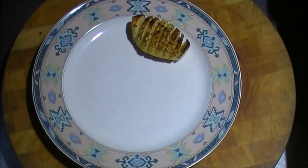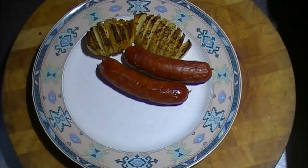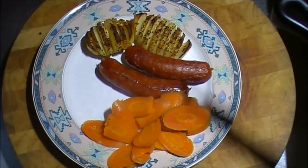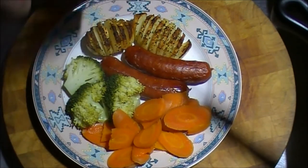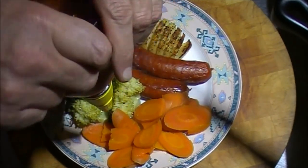These are the chorizo sausages — a mild one, very tasty with a bit of spice but no real heat. Here are the carrots I cut up earlier, straight out of the pot, and then we'll add the broccoli to the dish. I like honey on my carrots — not all the time but I do like a combination of flavors. This is Capilano honey — bit cold today so it took a while to squeeze out — but a good amount of honey on there.